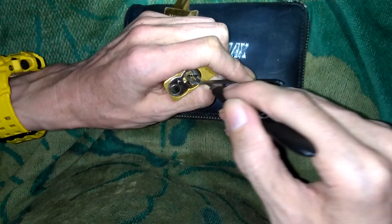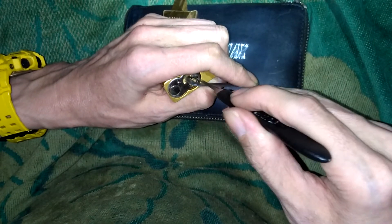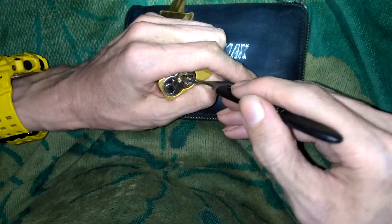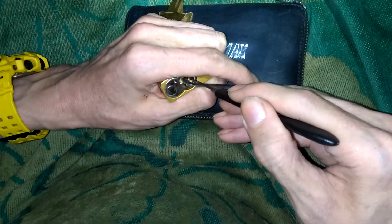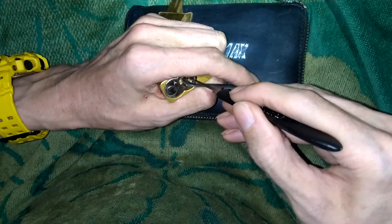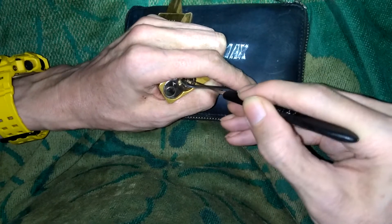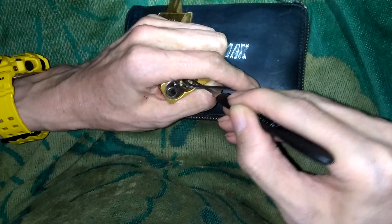These locks do have security pins in them. Some of them have been dropping into false sets, and some have been popping right open, which is actually kind of nice — especially when you're sitting here picking a bunch of locks. Sometimes you want them just to pop right open. Then I had one, Mr. Orange — he's a very bad boy. He gave up a good fight; he was fighting me for 18 minutes.